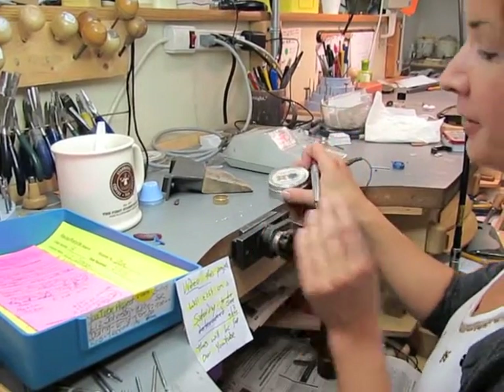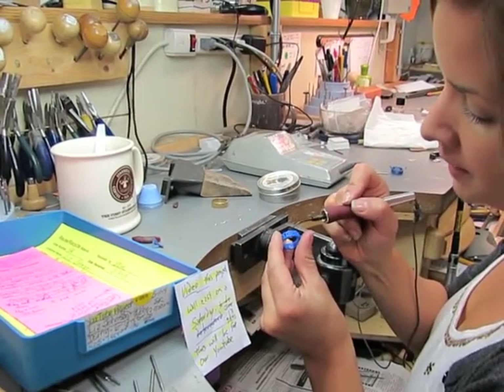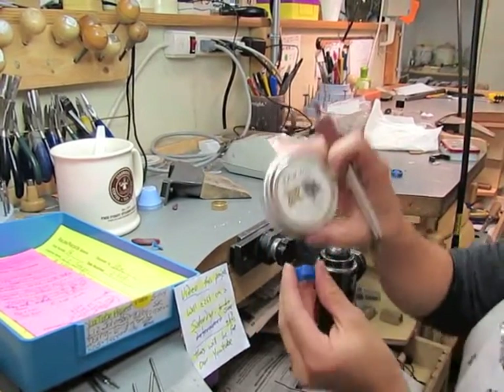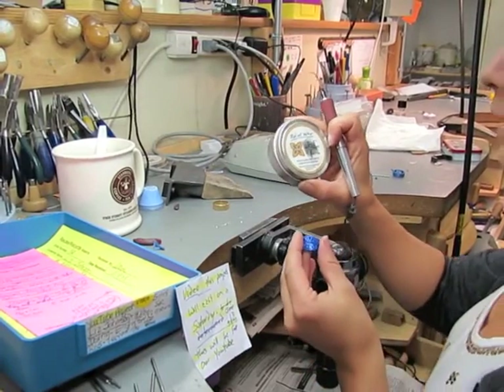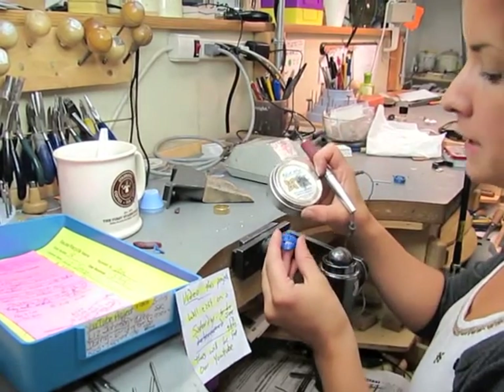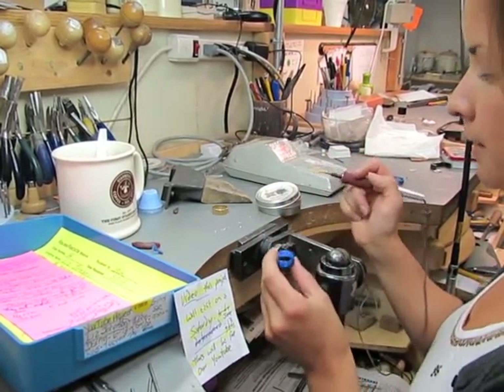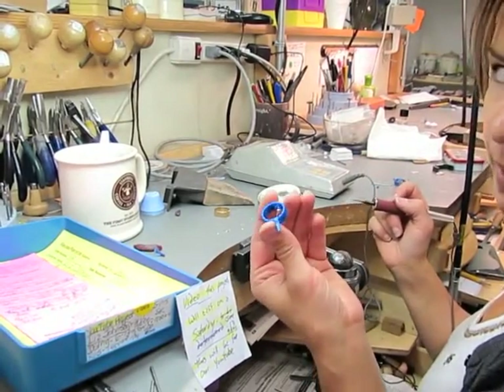Now that I know where all the stones are going to go, I am just filling in these spaces with some of this relief wax. Really, that's for creating raised designs on a flat surface, but it works pretty well for this too. It melts at a little bit lower of a temperature than the blue wax.